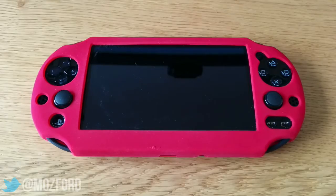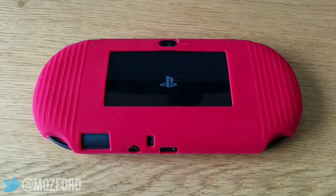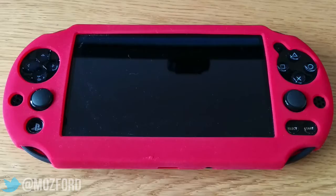Hello, it's Moz and welcome to my review of a soft silicone skin cover case for the PS Vita Slim. Ever since I got my Vita I've wanted to protect it, and I wasn't into the idea of a plastic protective case. After trawling through eBay for around 10 minutes I went for this one.